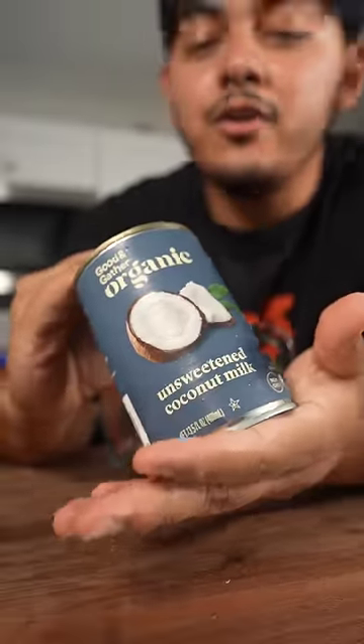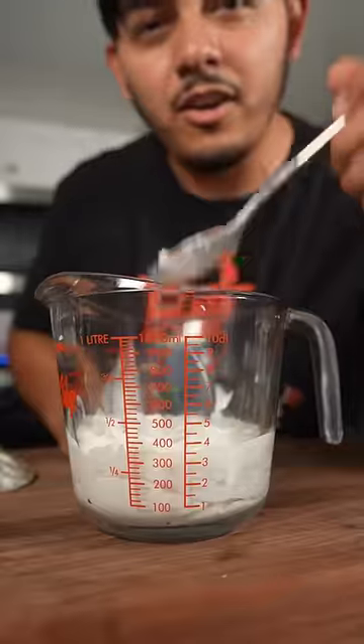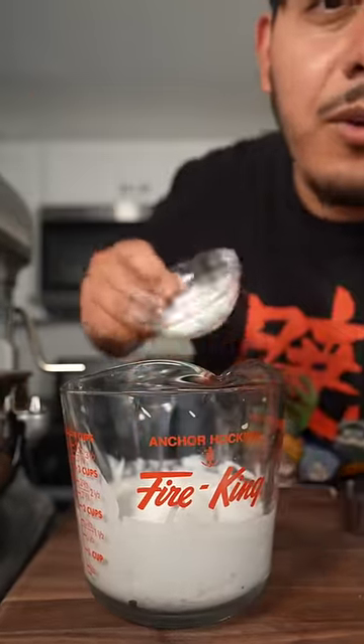Now for the coconut sauce, we're gonna do one can of coconut milk — she's chunky. Now to this, a third of a cup of sugar, pinch of salt, and one tablespoon of cornstarch.